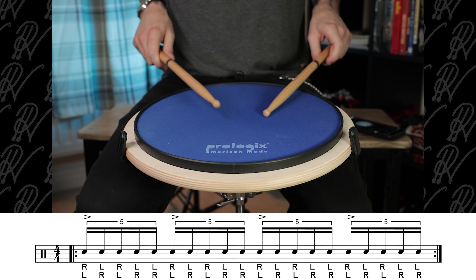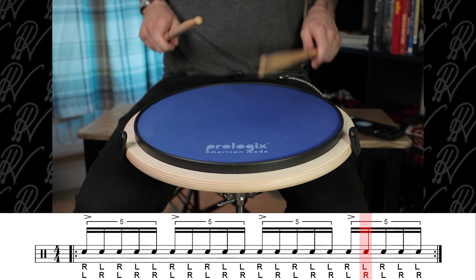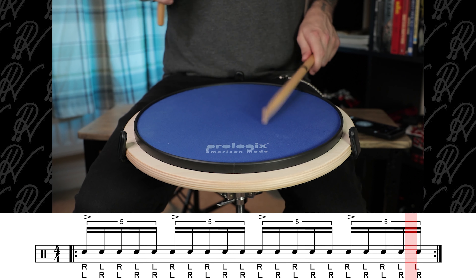One, two, three — e, and a g — four, e, and a g — one, e, and a g — two, e, and a g — three, e, and a g — four, e, and a g. [Play-along demo.] Awesome stuff. Well done, everyone.